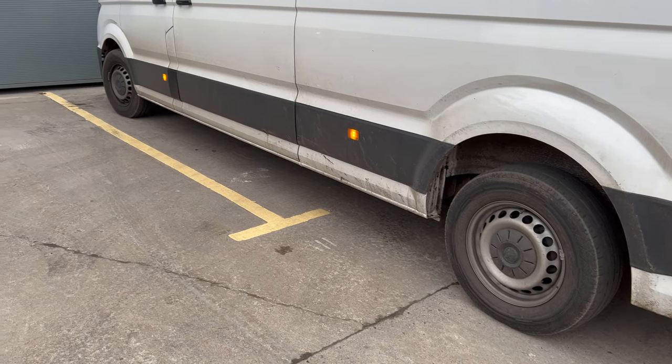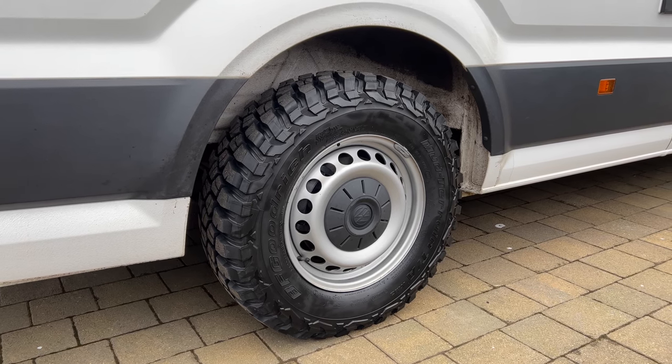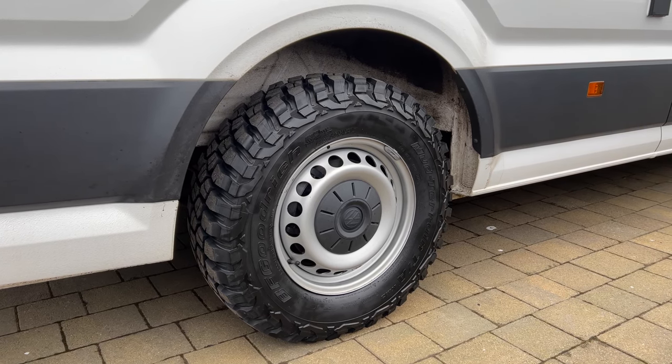I decided to upgrade my wheels and I went for what a lot of people go for — the BF Goodrich all-terrain tires.